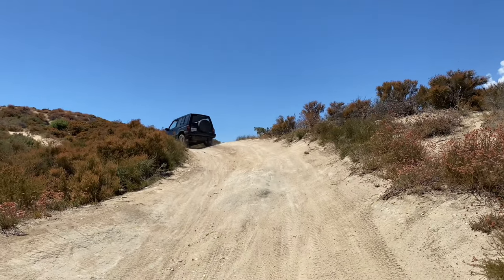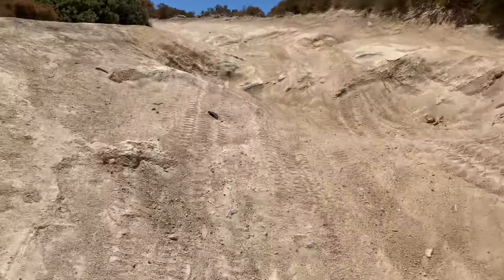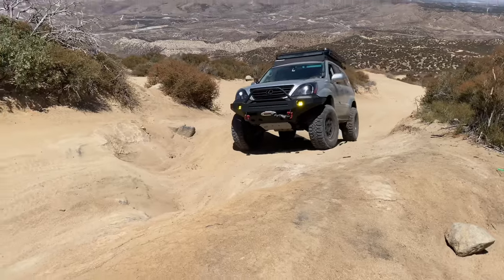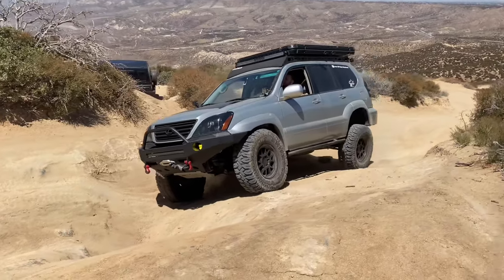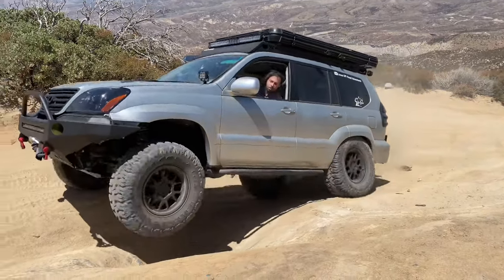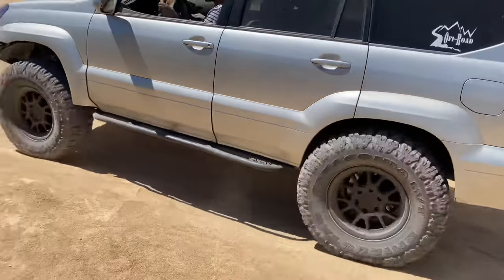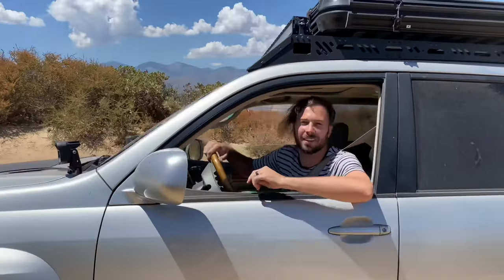I am rubbing really hard on those stupid mud flaps I should have removed earlier. I thought this obstacle might get me to full tuck so we can get a good idea of where we're at. The rubbing is not serious — it's just on the stupid mud guard that I should have cut off yesterday. We're not at full tuck back there, just about this much room.